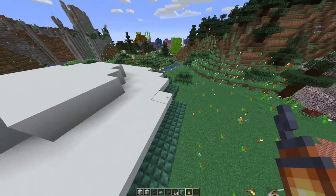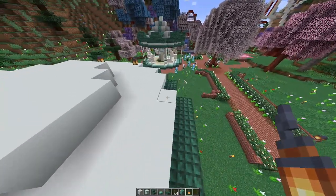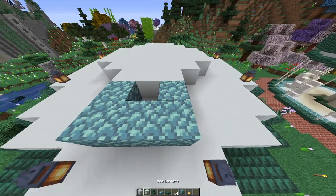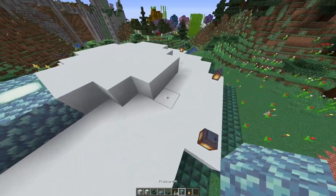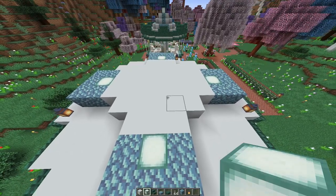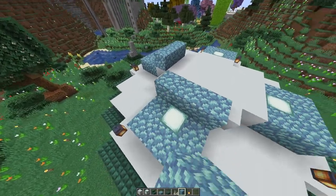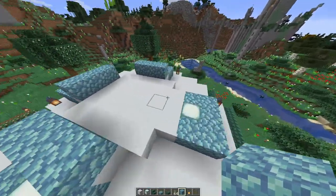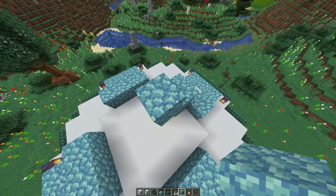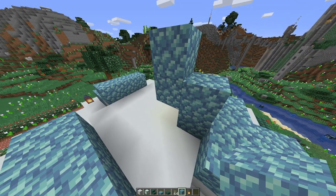Start out with the lanterns, popping those on each corner, then go in with the prismarine blocks. We're going to create a little U-shape and pop a sea lantern in the middle. I really love the prismarine blocks — I think the colour change is really pretty. Once we've done that on all four sides, we're going to add three on the next level, then one higher up, and one more higher up, like a little staircase. You can use any blocks underneath as they won't be visible in the final build.